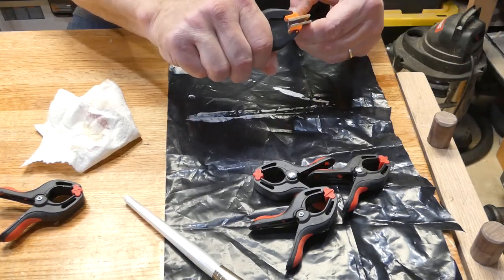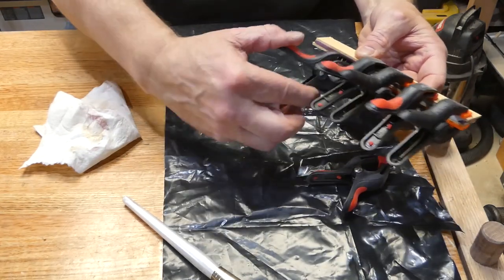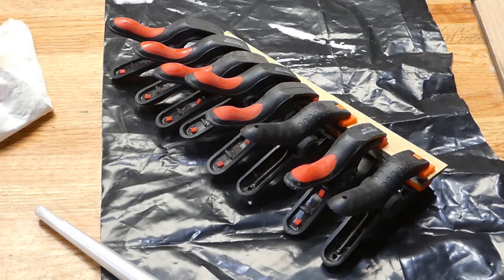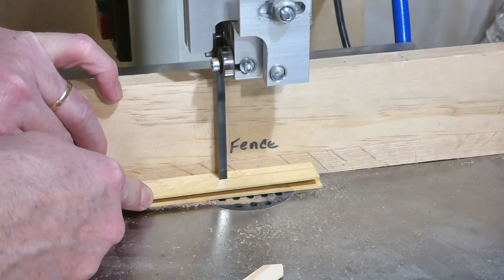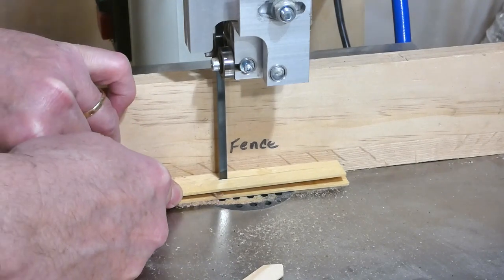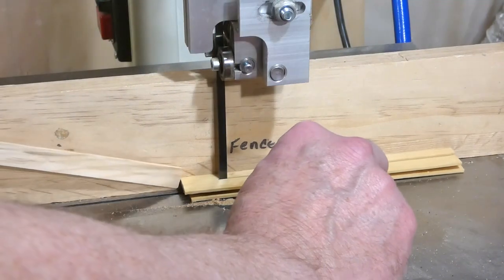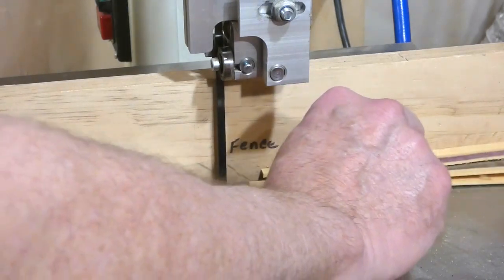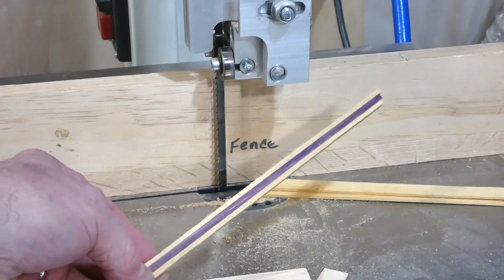Nothing too fancy and precise here — you're just looking for a sandwich because you're effectively going to trim it all later. I don't need a very thick piece because I'm going to be cutting a channel into the top of that putter head, and then I'm going to wedge this small piece down in that channel. Looks pretty good just like that, and that'll go right down the center.